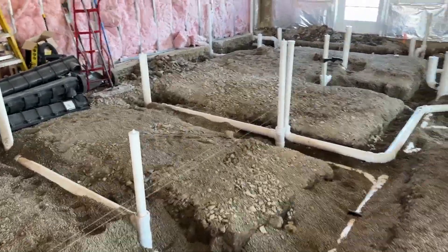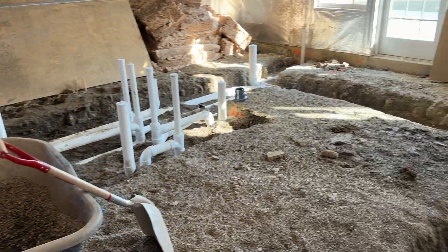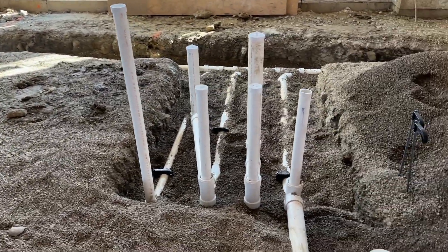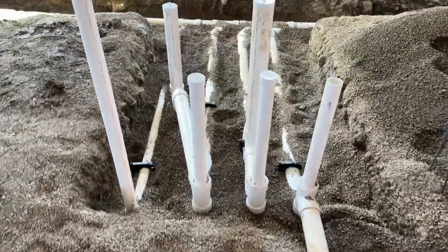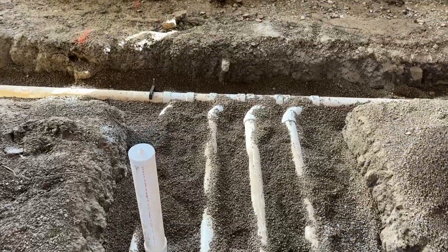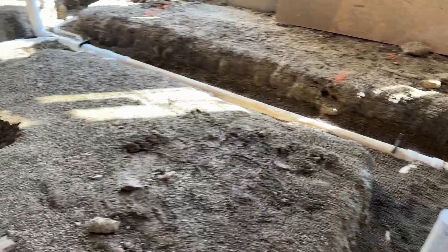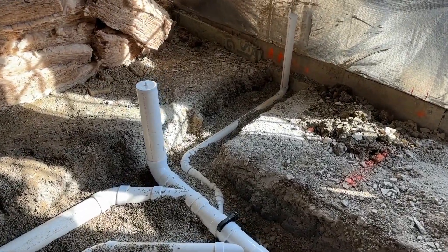Back to the plumbing system, we will backfill the trenches with pea gravel as you'll see in this video. And then after that, we also verify that all in-wall plumbing is in the correct location and places with those strings that were pulled to locate where walls will be built.